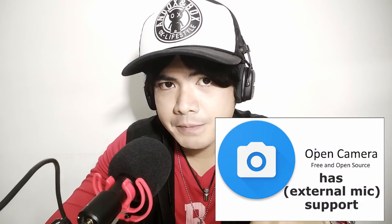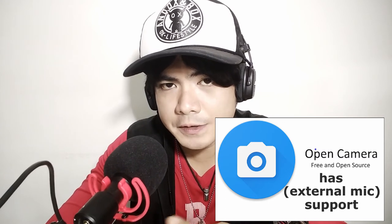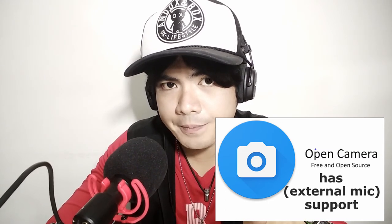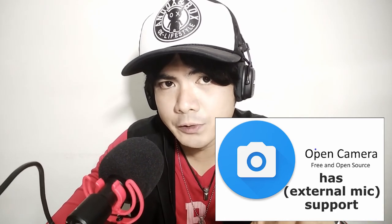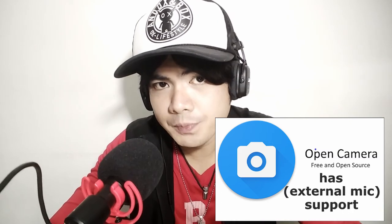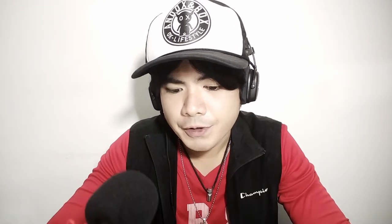Also a quick tip to mention: if you're using an Android smartphone, you may have to download the Open Camera app, because when I first tested it, it doesn't work with the default camera app on my Android phone. So you have to download the Open Camera app from the Google Play Store for this mic to work. All in all, it's good — if you like what you see, hit the subscribe button and the bell button.